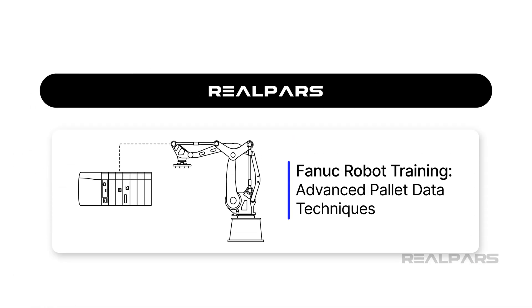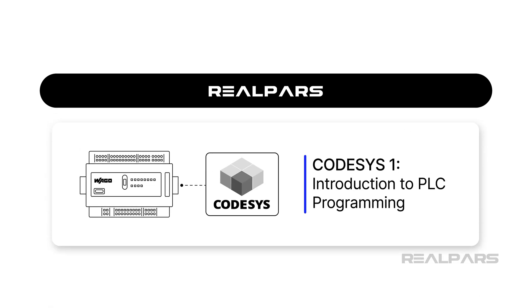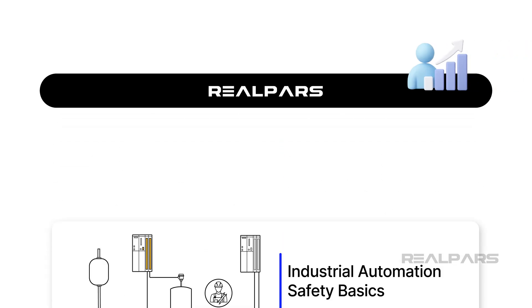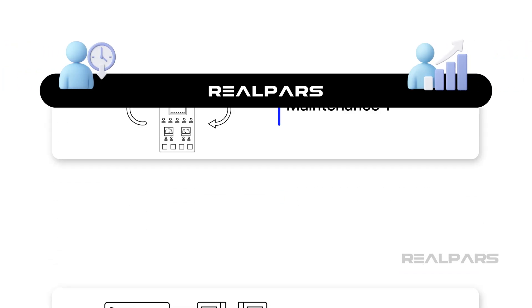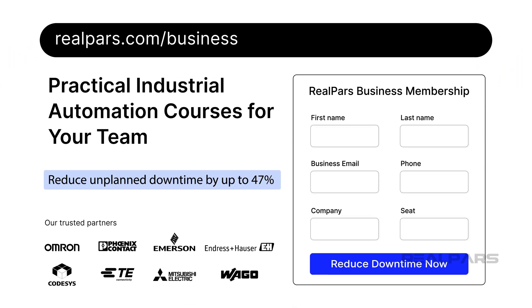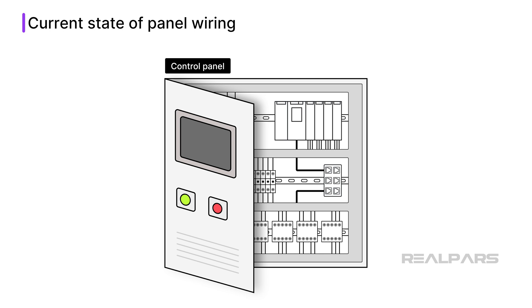Before we get into the main content, I want to introduce RealPars Business, who is the sponsor of today's video. RealPars Business is a learning platform that helps engineering and maintenance teams build the skills that they need to work effectively at their own pace and in their own time. Head over to realpars.com/business to learn more about how RealPars Business can help to keep your team up to date with new technology, like in-cabinet Ethernet IP, to improve your maintenance operations and reduce downtime.